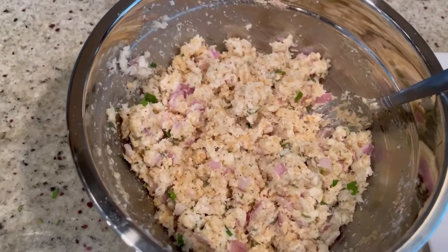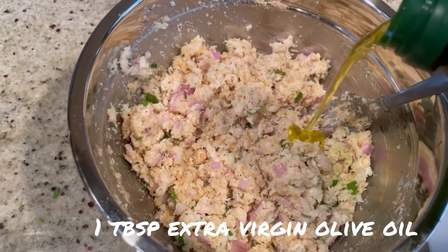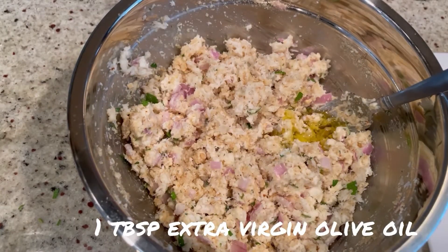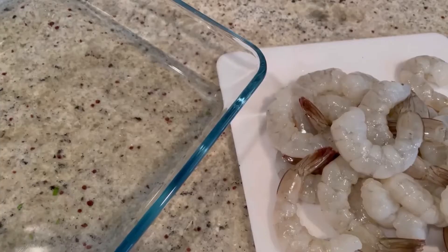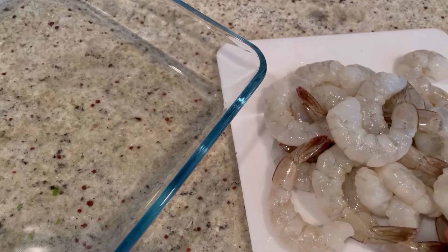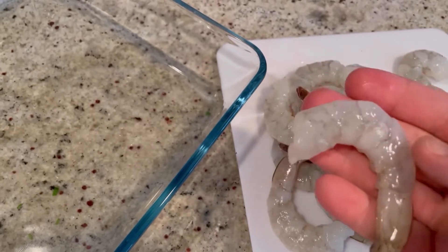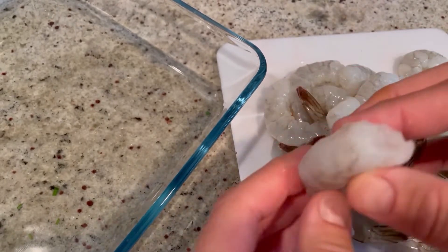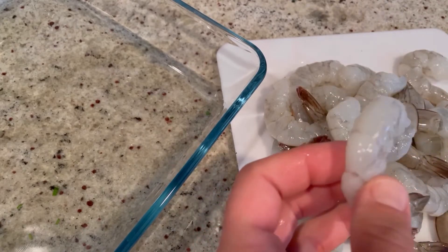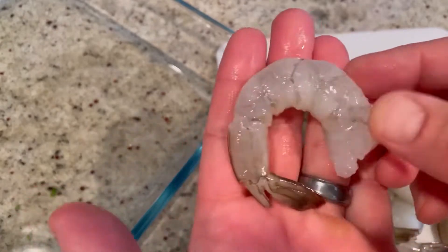Now we're going to prepare the shrimp — I almost forgot to add about a tablespoon of olive oil to the crab mixture, so mix that in too. Here I have a pound of shrimp; I'm using the 21-25 count, so they're a nice size. You can use bigger if you want, but I wouldn't recommend smaller because shrimp shrink when you cook them. If you use anything smaller, there's really not going to be much there.